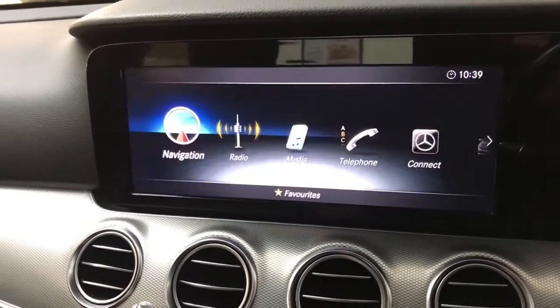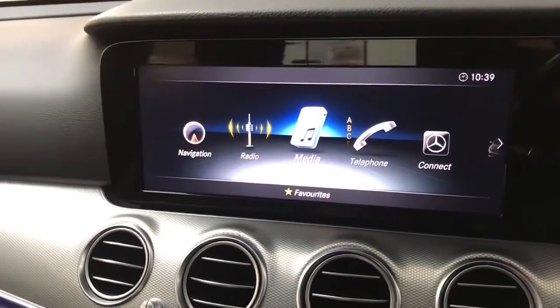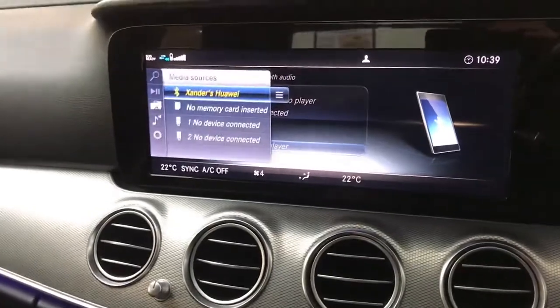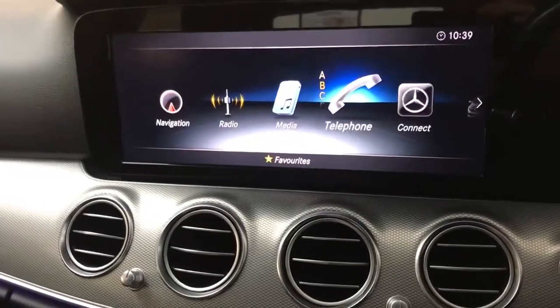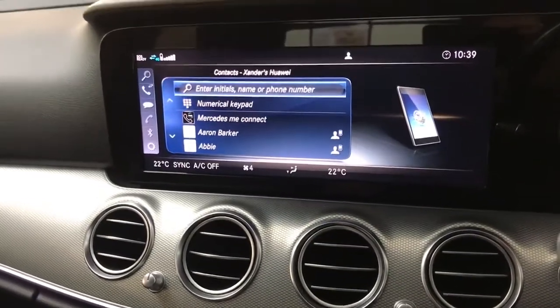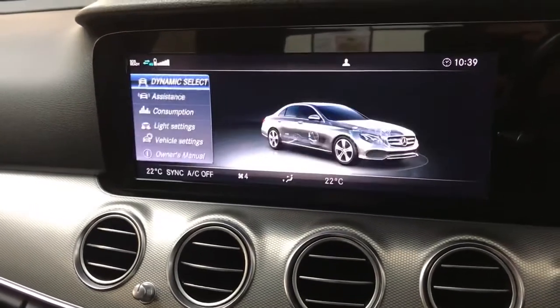On the main screen you've got your radio tab with DAB, FM, and AM radio. There's a media tab with various sources including Bluetooth, memory card, or USB. Then there's your telephone tab which brings up your contacts so you can make direct calls from there, and you've got your vehicle settings as well.